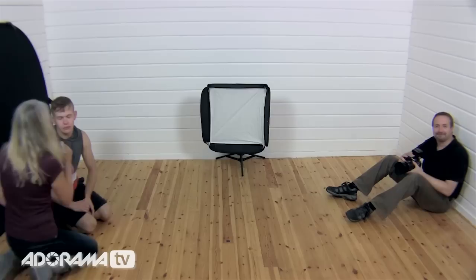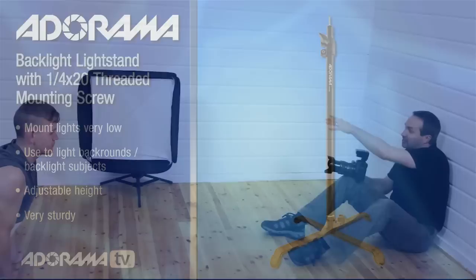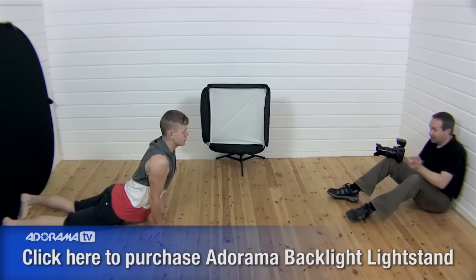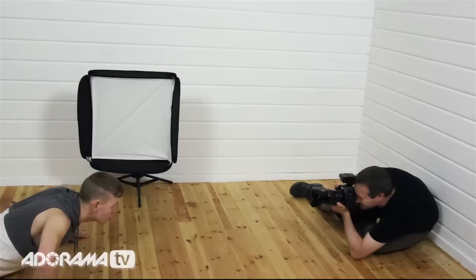I've changed the lighting around — I've gone with my low-level light stand. If you work in the studio and haven't got one of these, a low-level light stand is possibly one of the most useful things you can have, because it means I can get my light really down low at the same height as Harry, which is essential. Okay, this is where I wish I had a bigger studio, but I think we can just about fit this in. So you're going to lower yourself down, I'm going to snap away as you come up — slowly does it — and again.